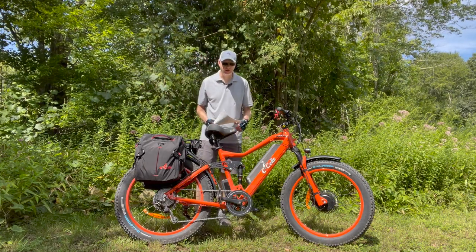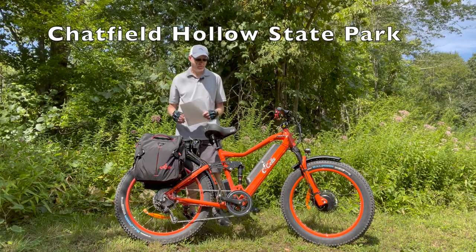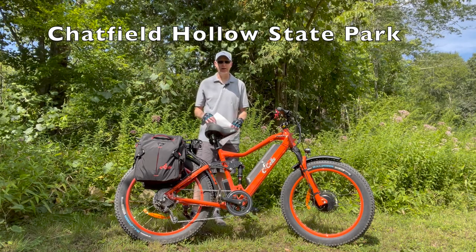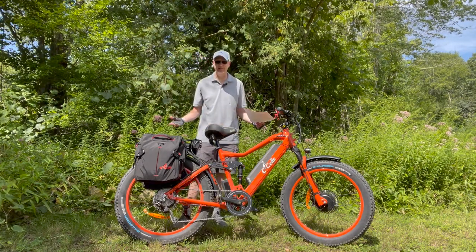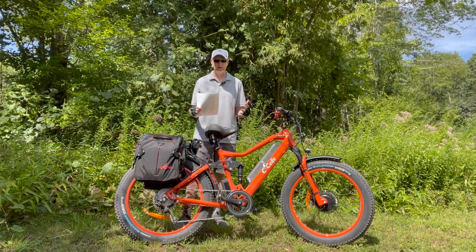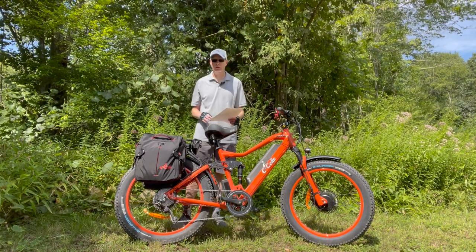The owner is sitting across from me — he's one of my YouTube subscribers. He met me here and we're at Chatfield Hollow State Park in Killingworth, Connecticut. It's a great day to ride. Let me give you some of the stats on this bike because it is a lot of bike. It is expensive as well — you're talking up to $5,000 for a bike like this on the eCells website.